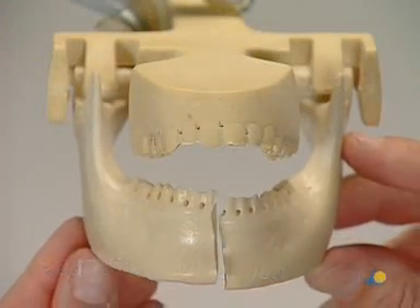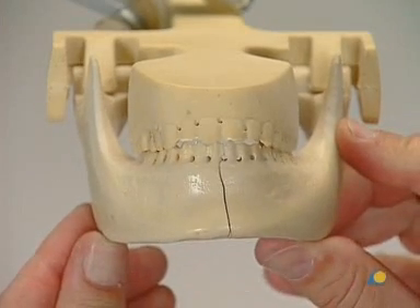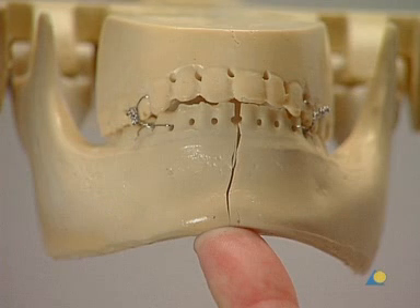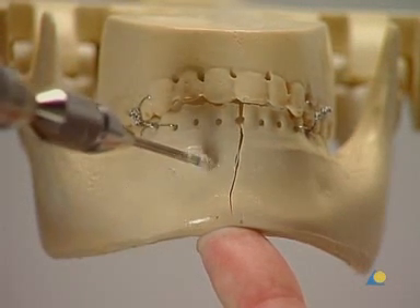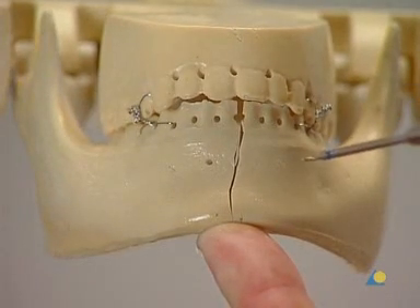Before open reduction and fixation in the dentate patient, the correct occlusion must be re-established. For this exercise, Ernst ligatures have been selected to hold the occlusion. However, it should be noted that many surgeons prefer MMF with arch bars because of the increased stability.